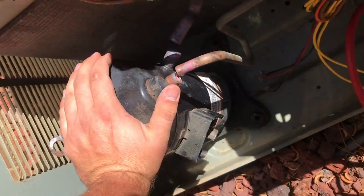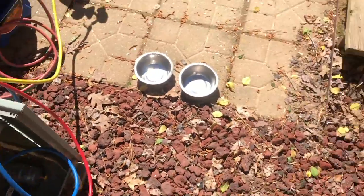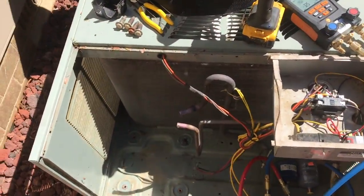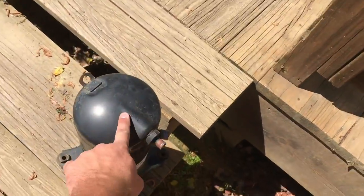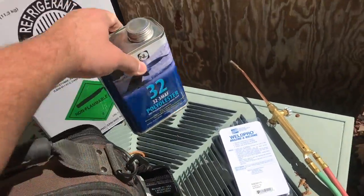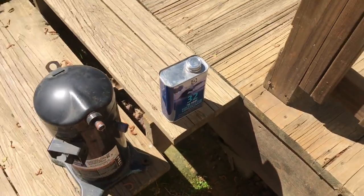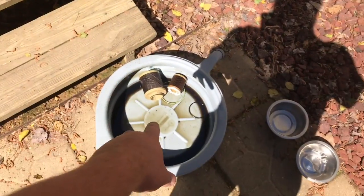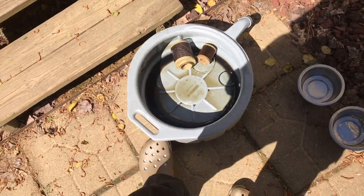Let's pull our compressor out. We'll simply dump the oil out of here and put the new POE oil in. Pretty straightforward. I'm going to be dumping the oil from the compressor into my oil drain pan here.